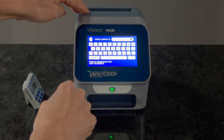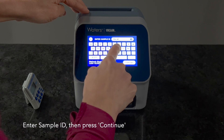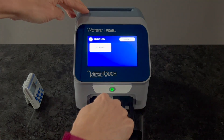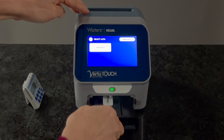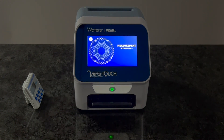Select the glyphosate method from the VirtuTouch Reader menu, entering a sample ID when prompted. Open the VirtuTouch Reader sample drawer, placing the glyphosate V strip into the drawer with the circular sample opening facing towards the reader. Then close the drawer and press continue to analyze the test strip. Numeric results will appear on the screen.